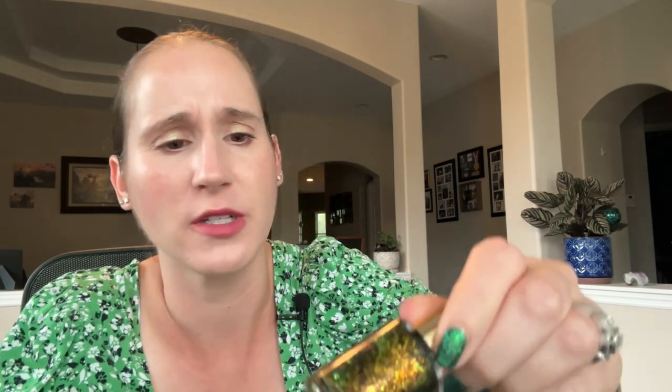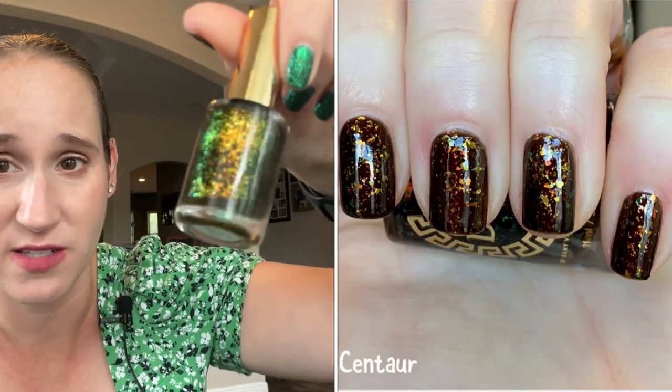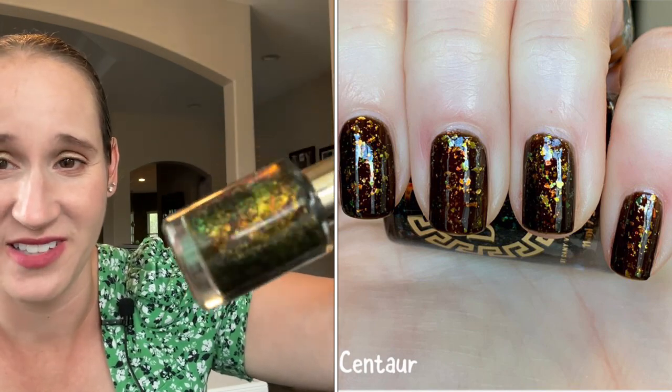I haven't worn any of them — only one of them I'll show you. You'll see them all in my untried pile, but for someone that doesn't like browns, I now have a ton. Most of them are in my untrides. The first one is Danny by Viana Centaur. This is so beautiful — look at those flakes. Just gorgeous.